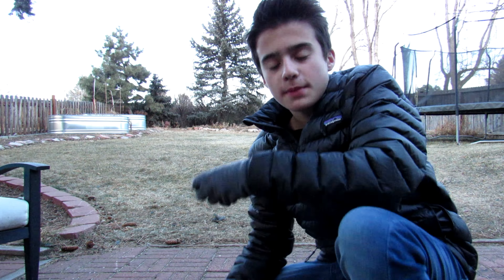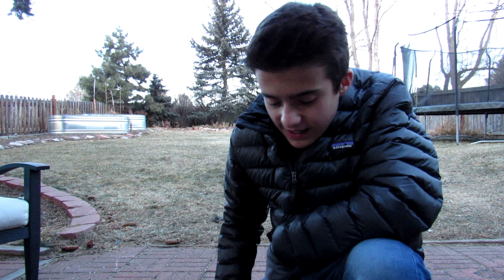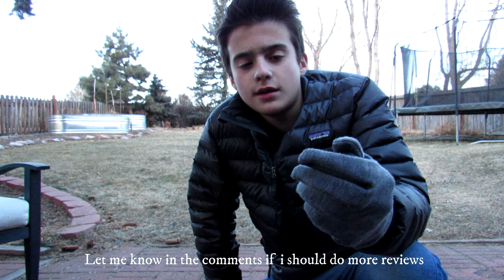Hey guys, it's Jake Giacobucci back with another video. I was supposed to be doing the music video with Linux this week and the behind-the-scenes, but that didn't end up happening so we're gonna do that next week. In this video I'm gonna be reviewing the AirPods.